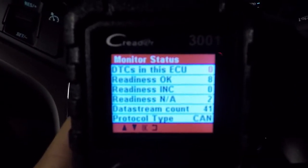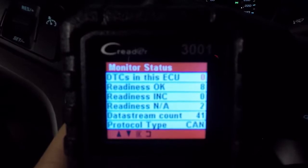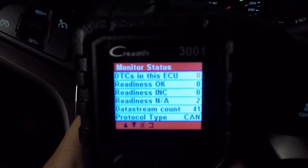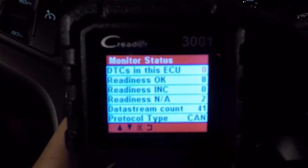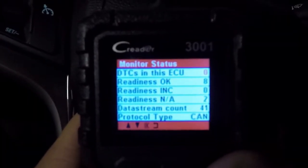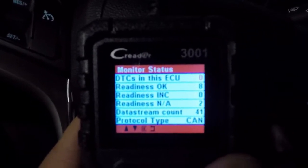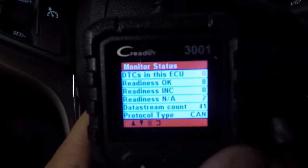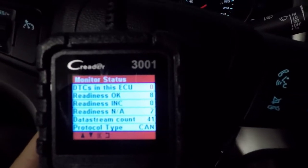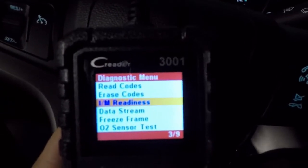It's going to read some info on the vehicle and bring us to our next screen. What we want to look for here is the Readiness. We have eight fields checked — that is good. We have none incomplete, and we have two N/A. Those are the three things we want to look for. If you have any incomplete, that's where you're going to have trouble. This is a healthy vehicle: eight are okay, zero incomplete — that's the main one we want at zero — and the N/A, meaning not available or not applicable, is at two, which doesn't really matter.